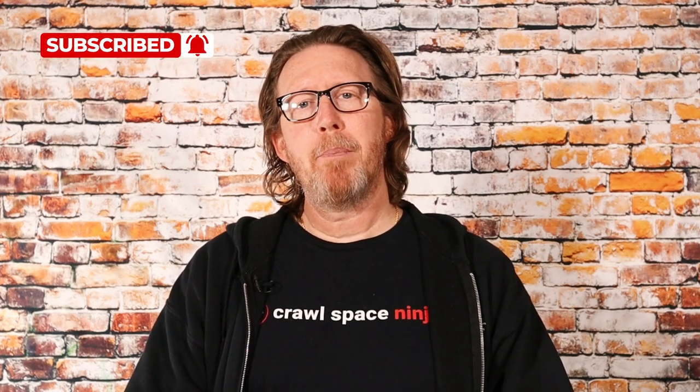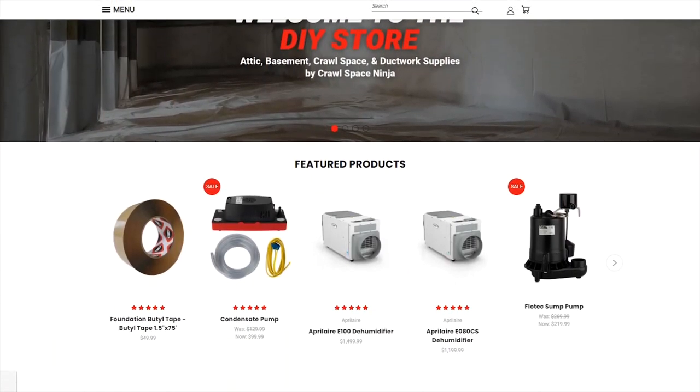If you're new to Crawl Space Ninja, we talk about everything related to crawl space, encapsulation, indoor air quality, and humidity control. We hope you'll subscribe to our channel, make sure you ring that notifications bell, and check out our DIY store and our franchise opportunity.